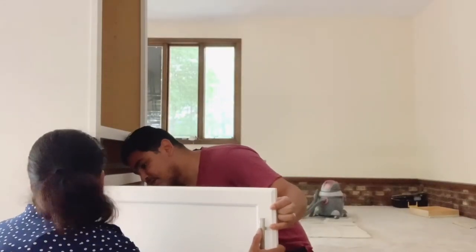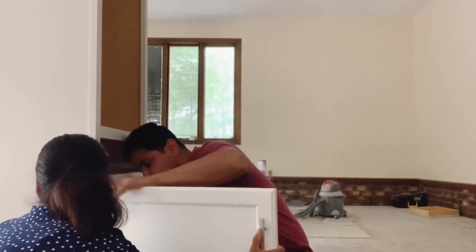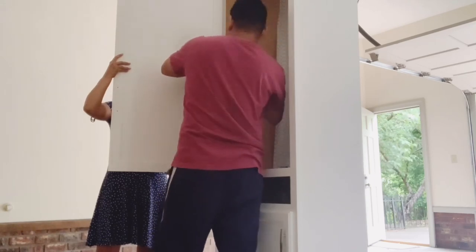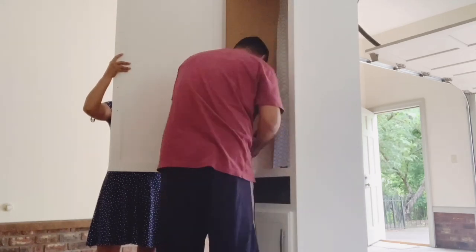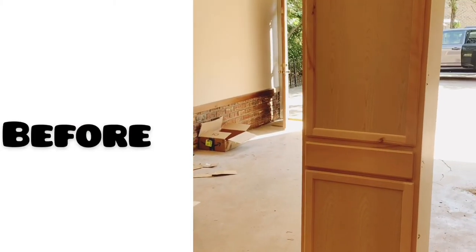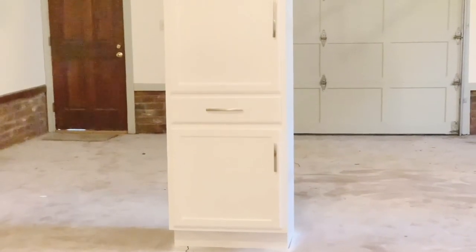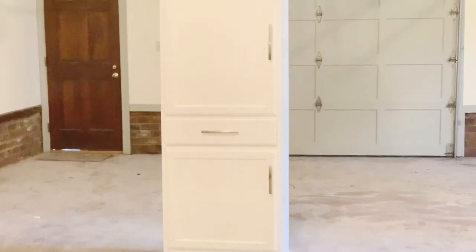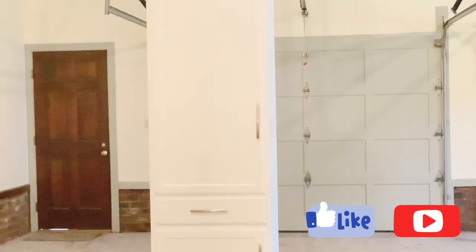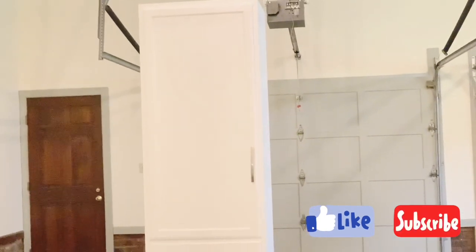After your paint is completely dry, you can start reinstalling the doors, the pulls, and the handles. I usually wait 24 hours to do this part because I want to make sure all my paint is completely dry before I start putting everything back. This is the before I start painting this pantry cabinet, and this is the after. I hope you guys like it — if you like this video, please don't forget to subscribe, like, and comment. If you have any questions, I'll be happy to answer. See you next time!